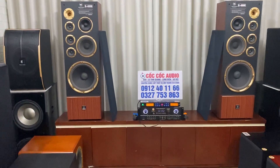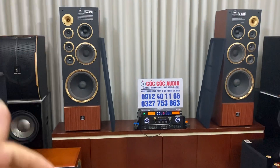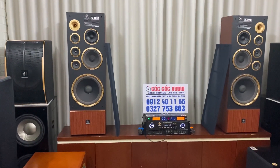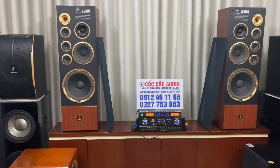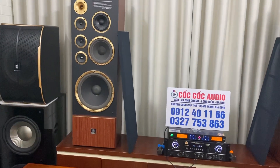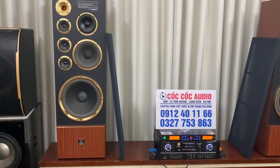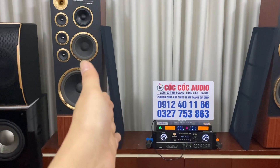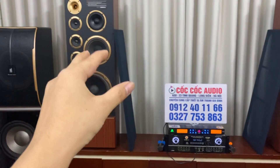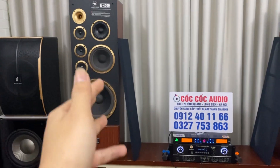Đây là cặp loa mà quý vị và các bác vừa nghe nhạc được, vừa hát karaoke, vừa trưng bày rất đẹp và cực kỳ chất, rất sang chảnh khi để lên trên kệ nhà mình. Toàn bộ vành bên ngoài của loa đều được điểm tô màu vàng gold. Loa này có ê-căng vải lụa và em vừa tháo ê-căng ra để quý vị xem.